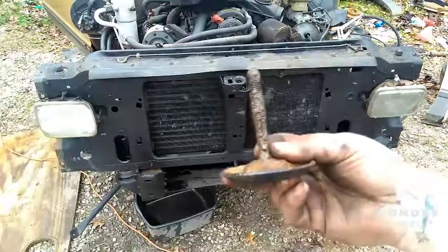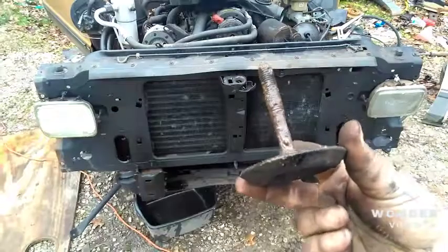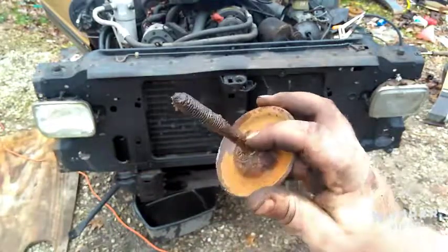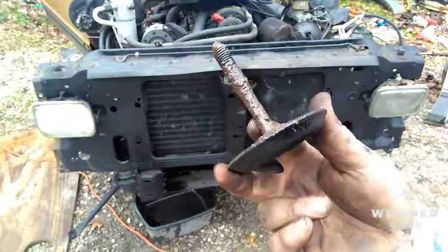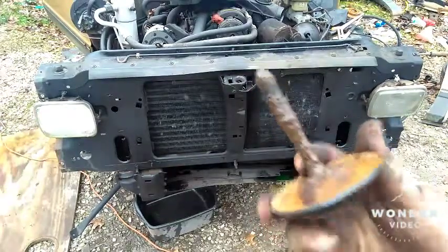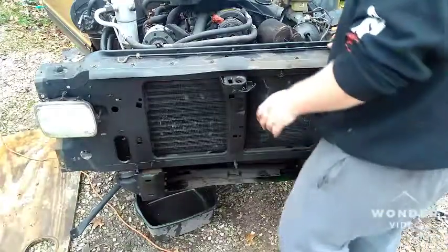But this bolt — oh man, that one's bad, that one is really bad. So I need to get some new core support bolts because that thing is so thin. I'm kind of surprised they came out that easy. And yes, this mud on this bolt is from that core support — the core support should be ready to come out.